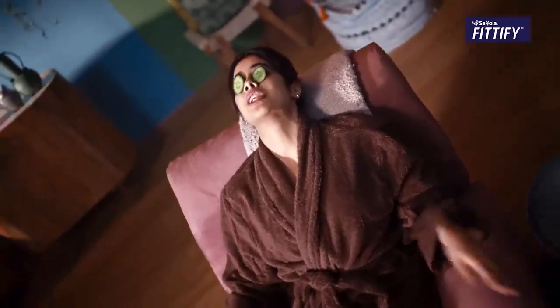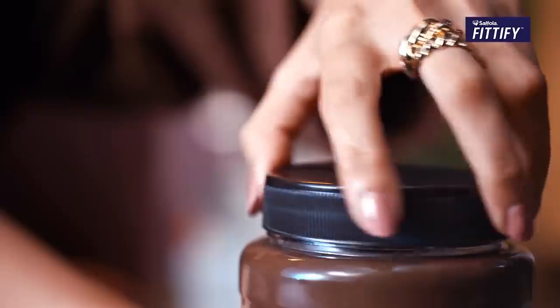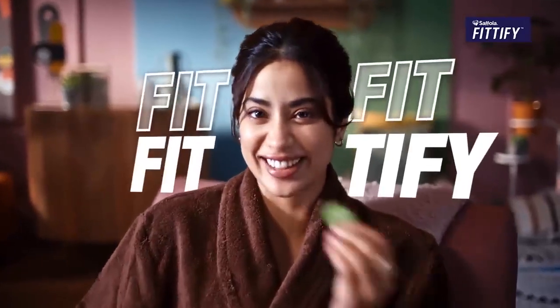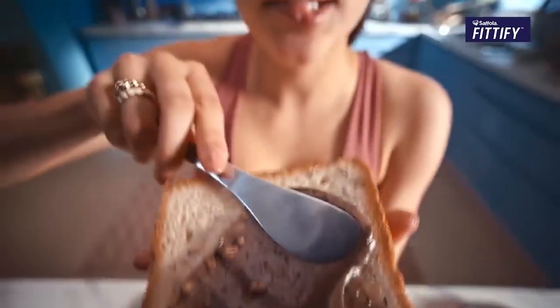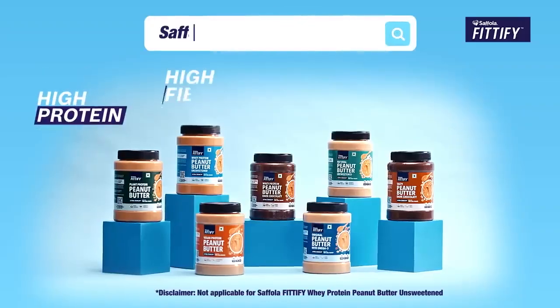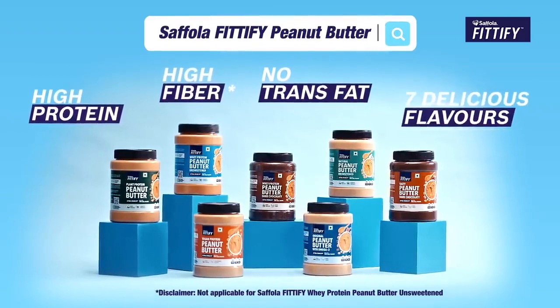Health & Taste combination, cook up and modify. Go on and fit fit fitify! Sifola Fitify peanut butter is my active fit option. With high protein, high fiber, low trans fats and 7 delicious flavors.